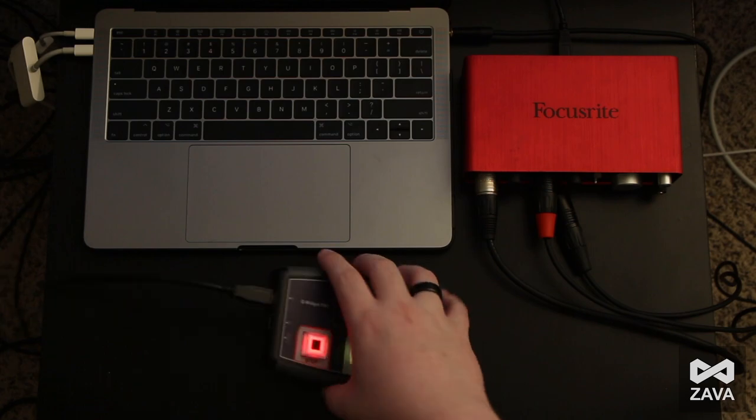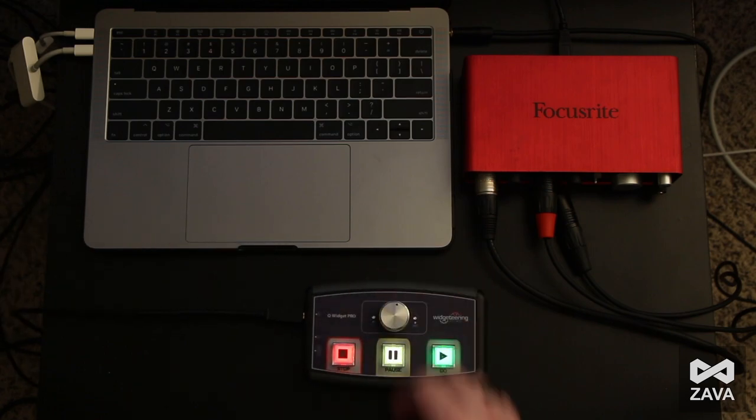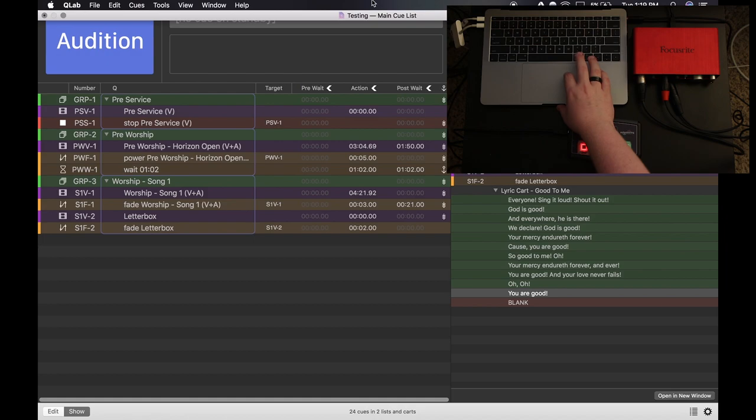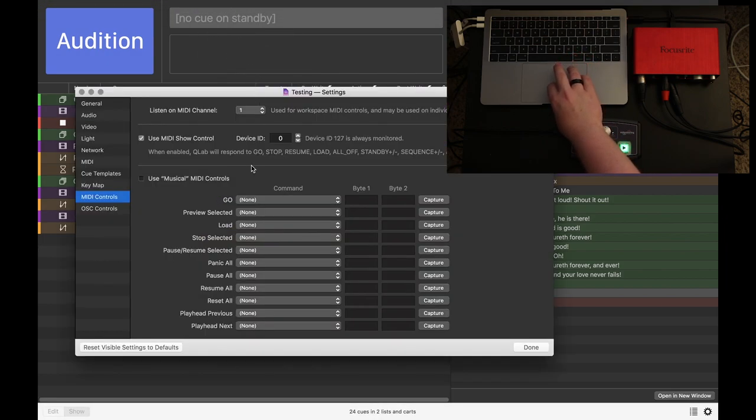Two Type A to Type B outputs and also that external foot switch control, which I've used a few times — works great. So let's jump into setting this up in QLab. It's pretty simple. We're going to come up to our workspace settings by clicking Window and then Workspace Settings. And now we just hit Use Musical MIDI Controls.